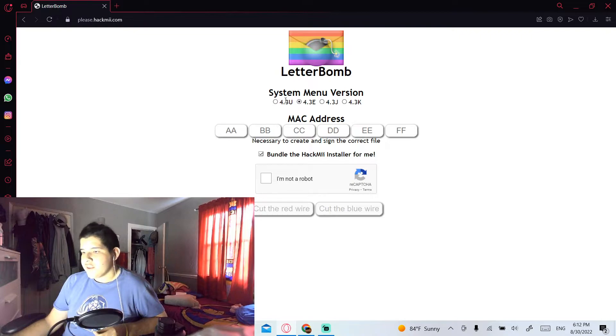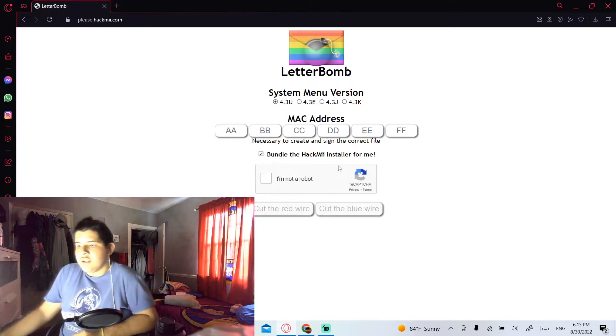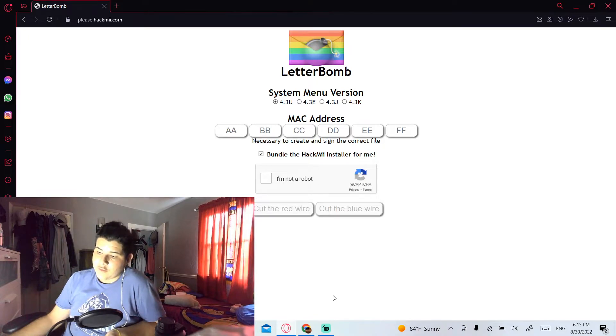Here you'll see the system menu version field. If you don't remember yours, go back to your Wii Settings and check the top right corner. For example, 4.3U is for the US — U for United States, E for Europe, J for Japan, K for Korea. I'm going to choose 4.3U because the Wii I'm using is American. Then type in your MAC address, which hopefully you wrote down.